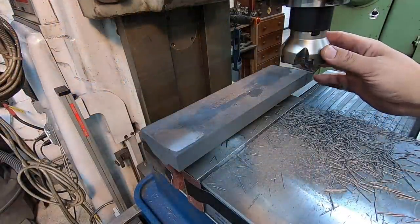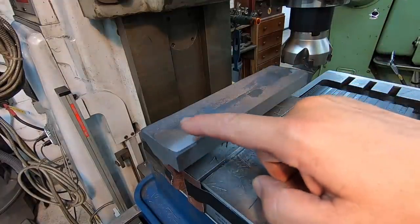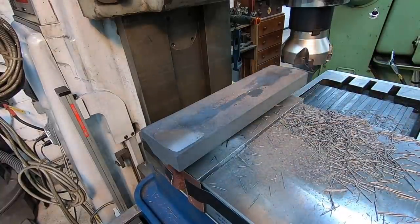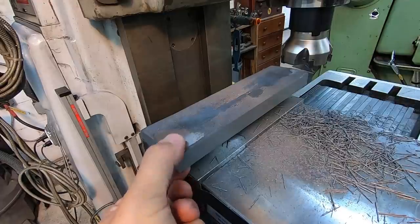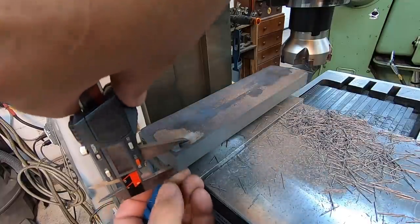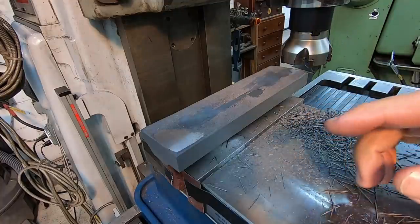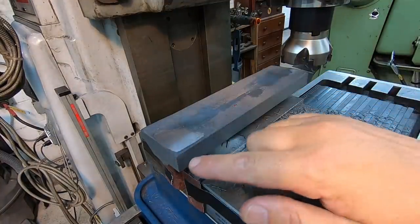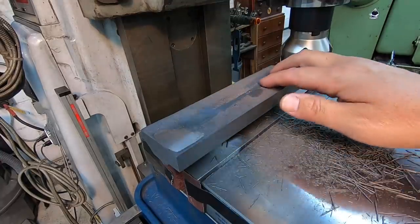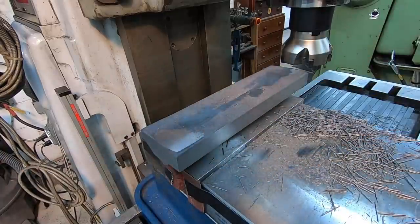We've got our 3-inch Tungaloy face mill in there. You can see here I've touched it — touching here, here, and here — so it's pretty well straight. I took a measurement with my calipers and we're getting around 857, around 850 right there. I want to make sure this is cleaned up nice and we get down past these corners. We'll probably take a total of about 100 thousandths off and try to make this thickness on the back side right around three-quarters of an inch thick.